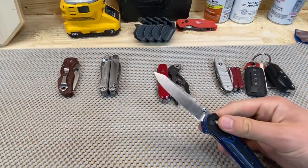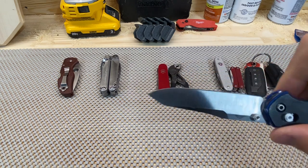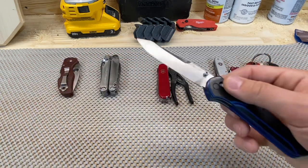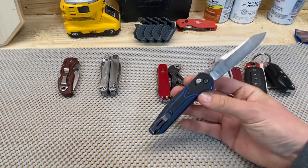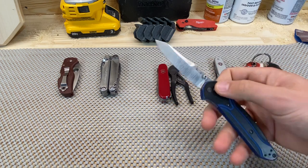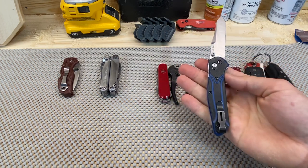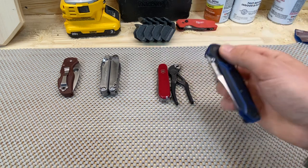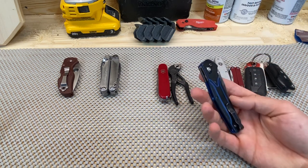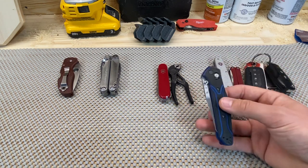Next is the Benchmade 940 in 20CV. It's got a regrind on it, down to 8-10 thousandths behind the edge. The 940 is just such a fun, pocketable design. You get such a nice long blade, and you get so much hand on it. It's round, it just disappears in the pocket. For a guy that's not doing a lot of cutting or hard work anymore in my day-to-day job...